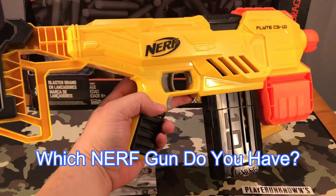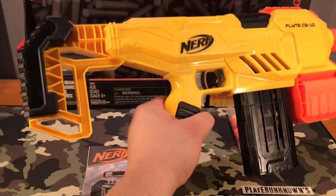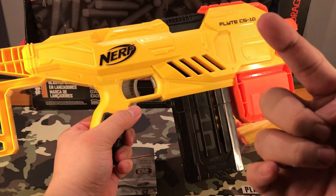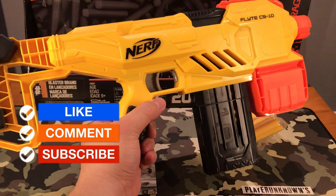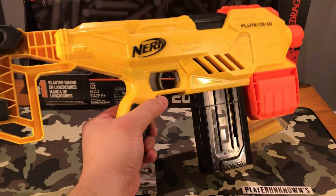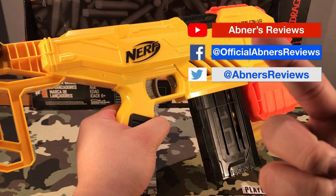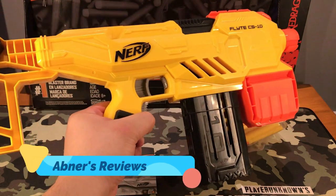So right now, which Nerf gun do you have in your collection? I hope you have this one because this is a really good one. If you don't have this one, which ones do you have? Please comment it down below. And do not forget that we are still on our 3500 subscribers giveaway — for more info on that, click on the link right here and in our video description. Please do not forget to like and comment on our videos. If you haven't subscribed already, please consider subscribing to Abner's Reviews. Do not forget to click on the notification bell and select all to get notified when we upload another one of our Nerf gun reviews or any of our other video uploads. Also follow us on our social media links right here. This has been Abner's Reviews and I will catch you guys on the next one.